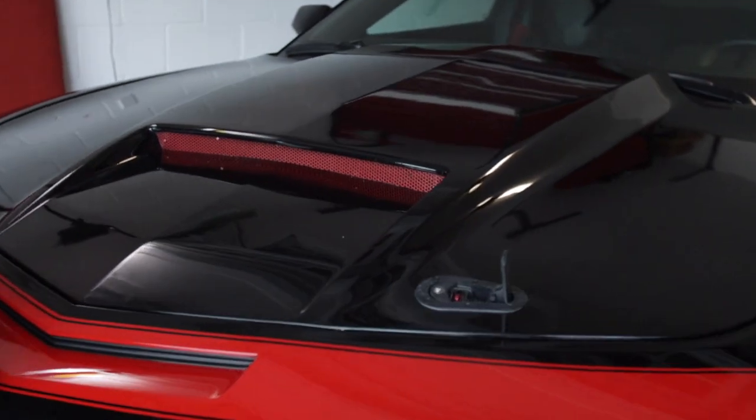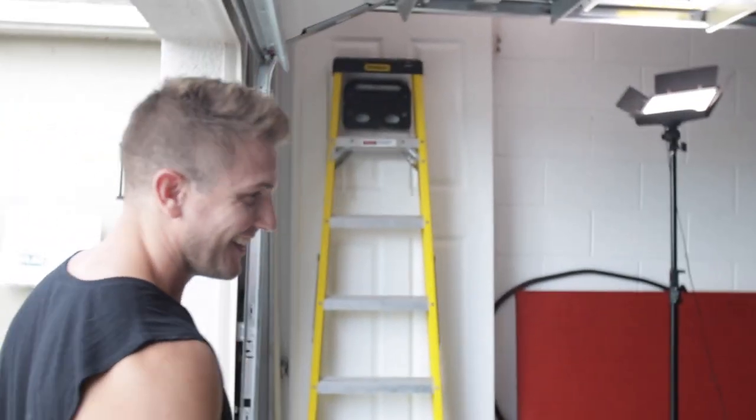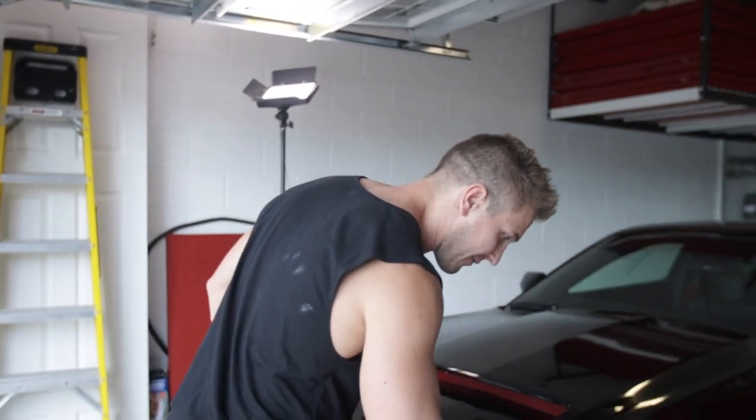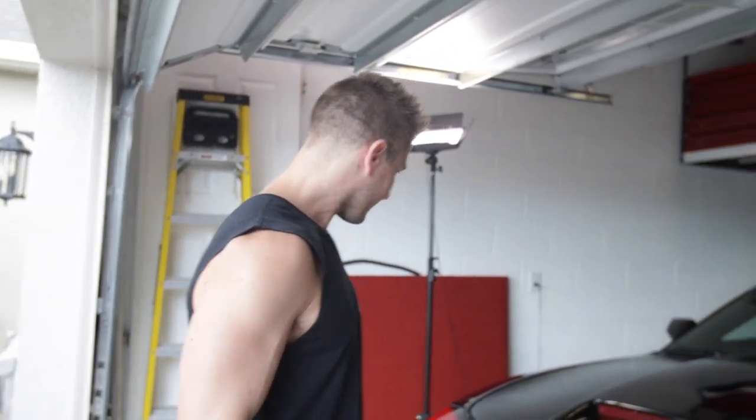Here we go, the moment of truth — boom! One done. On a scale of one to ten, how difficult was this process? I'd put it at like a six, just because it's not hard to cut and it's not hard to put the screws in. The hardest part is just paying attention to the angles and taking your time lining it up. But now we have to do the same thing on the other side. What would you say to somebody who doesn't have a Mario with them? Find a Mario — go find a Mario.